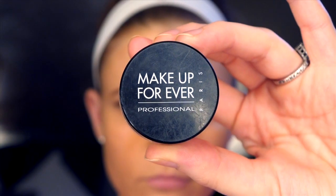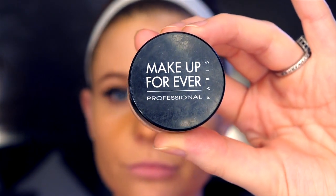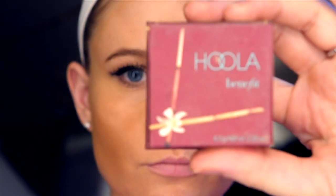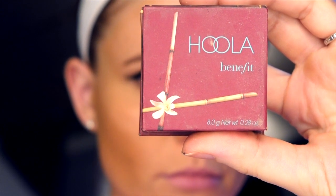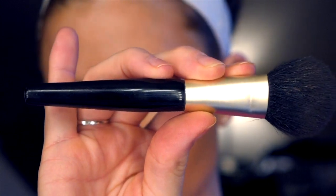Then you're going to take Makeup Forever's HD setting powder and apply some of this over the area you just put product on to set it and keep it from moving. For oily people, if you want to use a powder, use Hula from Benefit — it's an amazing bronzer, but you can use it as a contour. Use a contouring brush that's not too pointed or too sharp; it's going to work really well in those rounded areas around your nose.